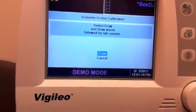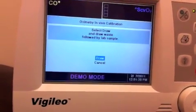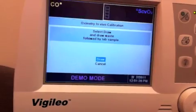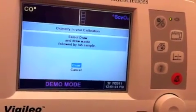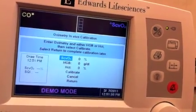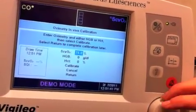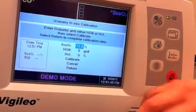Now it says to select draw — draw waste followed by a lab sample. We're going to draw off a port of your central line or your Precept catheter. We're going to draw a VBG, venous blood gas, and give it to the RT to run. That will give you the correct values you need, including the ScVO2. Let's say their ScVO2 on the venous blood gas is about 69%.